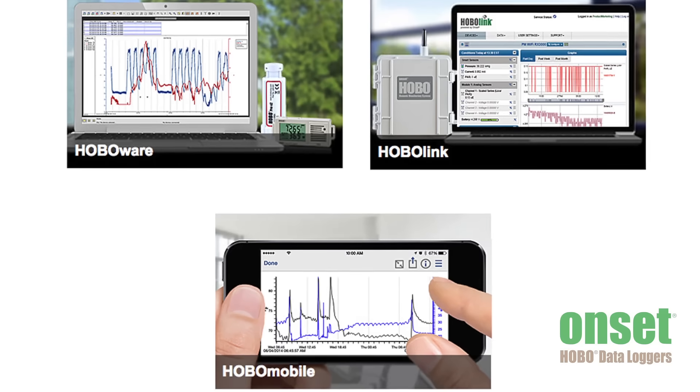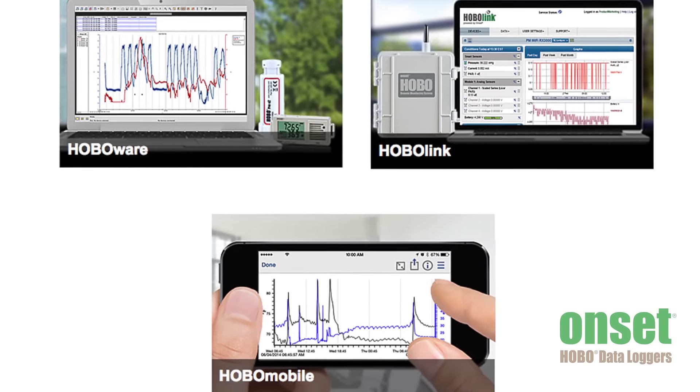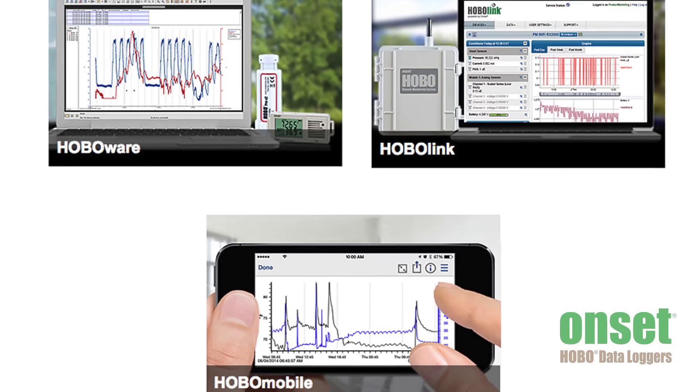All of our data loggers offer the convenience of programmability through our straightforward software packages. On the web, you'll get to know HoboLink. If you're mobile, you can download Hobo Mobile through the App Store. And if you're using standalone loggers, HoboWare brings both programming and data analysis options.